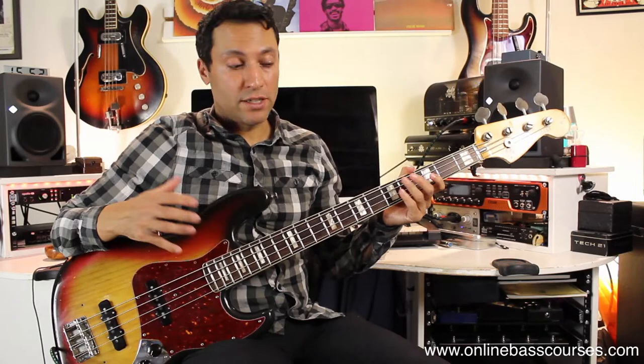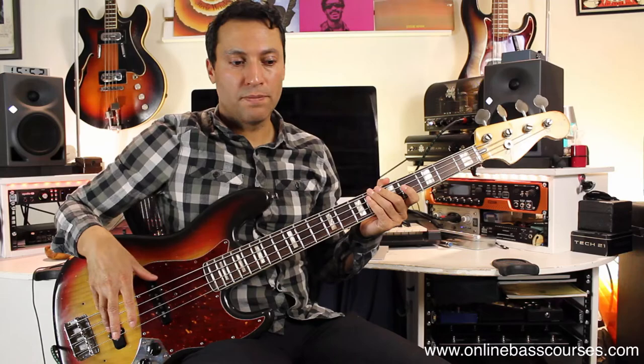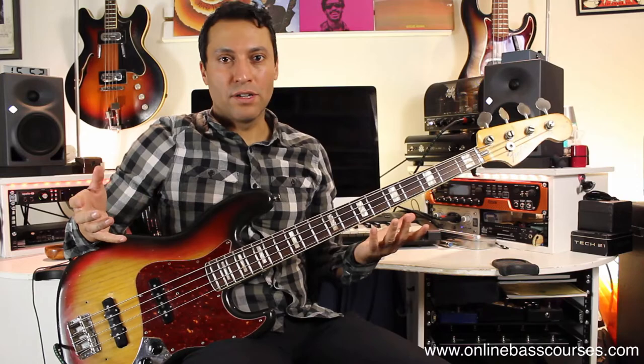This is a 1975 Fender Jazz, and you don't need a vintage Fender or even a Fender to do this. But the reason I'm using this one is because it's got two pickups. I'll show you a way to get that tone if you don't have two pickups — there are basically two ways of doing it.